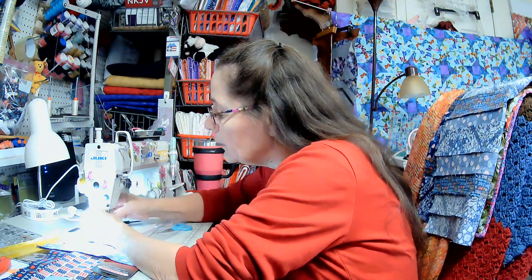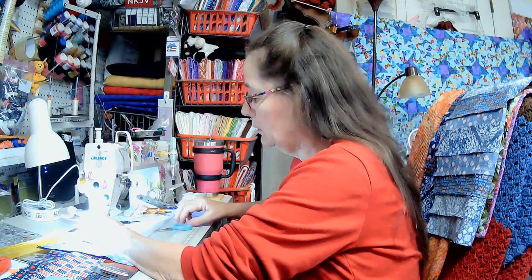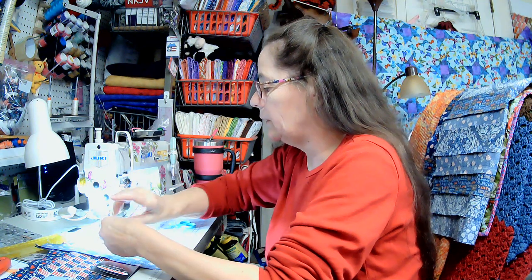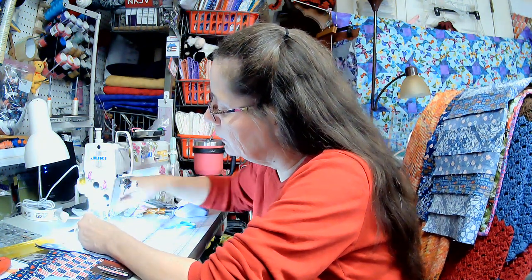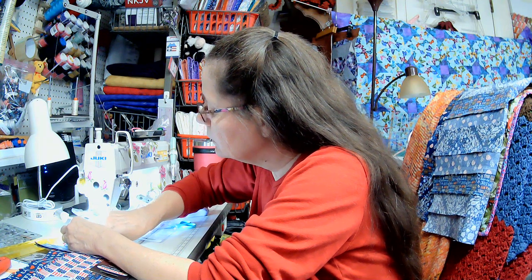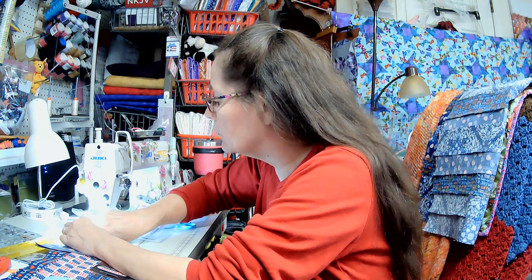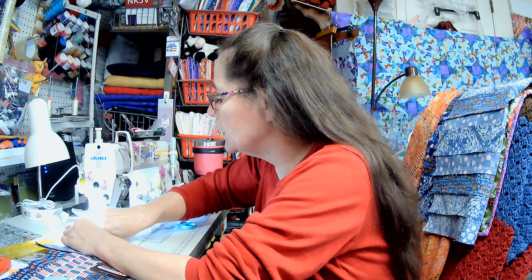This foot came with my Juki, but I'm going to put this one on — it's a quarter inch seam foot. I'm not sure how safe this is. I wish I could find one that has that guard on it like this one to keep your fingers from getting run over by the needle, because that's very painful. When I worked in a sewing factory I got sewn through my finger and had to get a tetanus shot, which hurt very much.